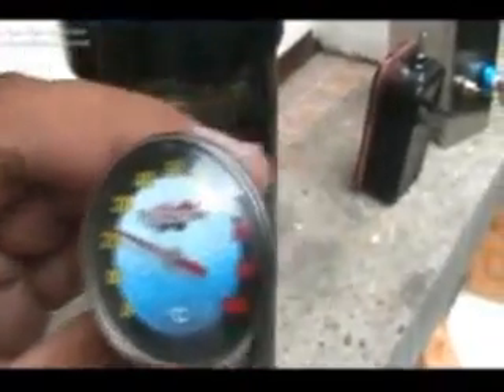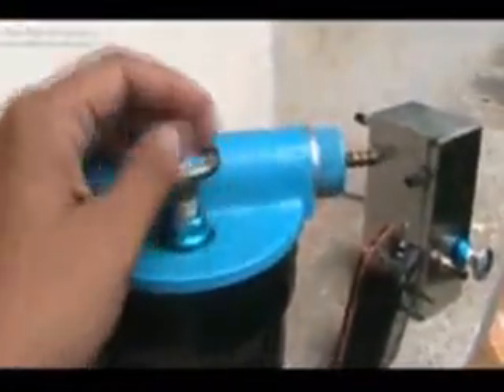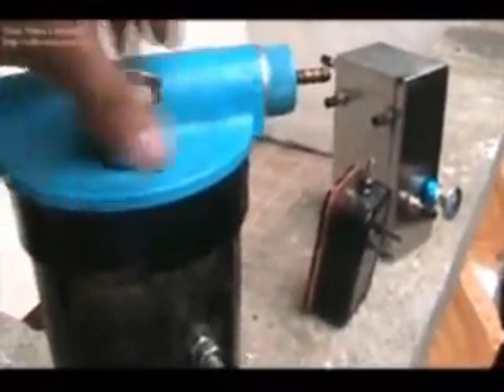This is the temperature gauge — it will measure the temperature of the device. This is the drain, this is the output, and this is the viewing bulb.